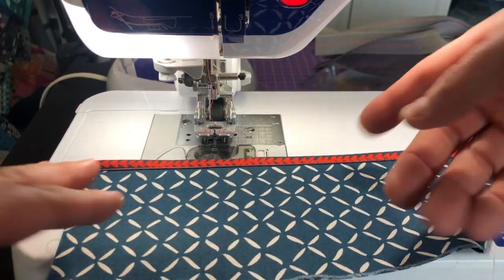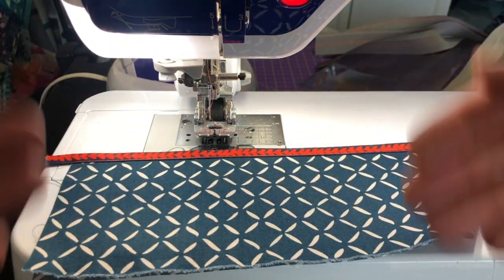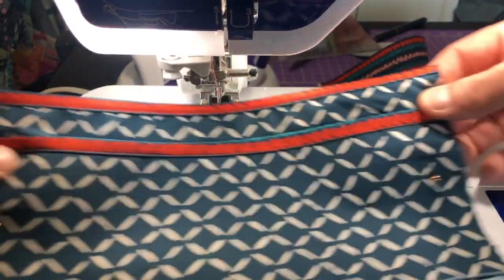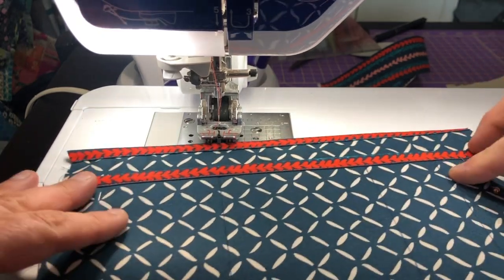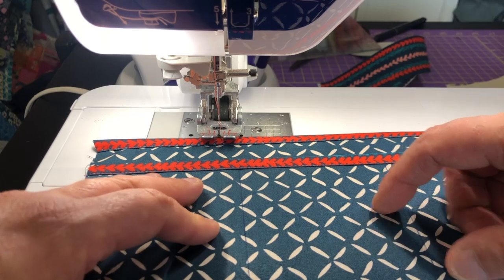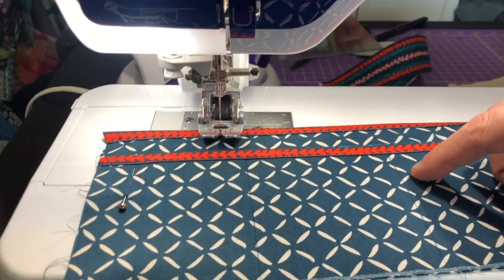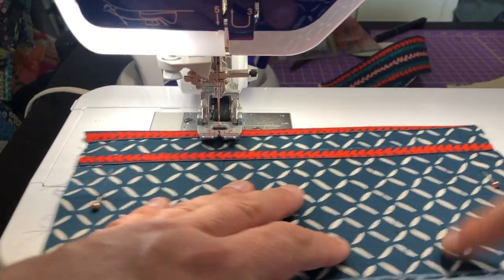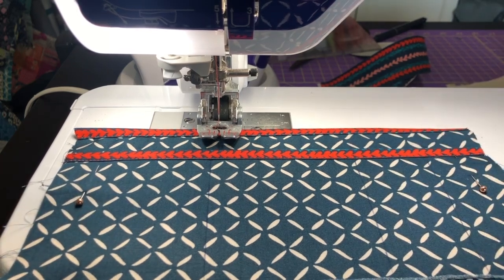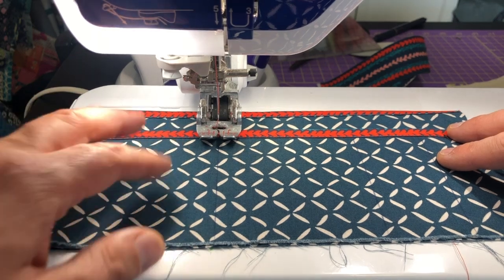Beautifully edge stitched — this is lovely, I'm so excited! I'm going to do the other pocket the same way and then come back and show you how I create the divided pockets for the front pocket. I've aligned the raw edges on the bottom and the side, putting the smaller pocket in front, and I drew lines — this is at three and a half inches, and I did these at one and three quarter inch. All those measurements are in the Oh How Sweet zip case tutorial.